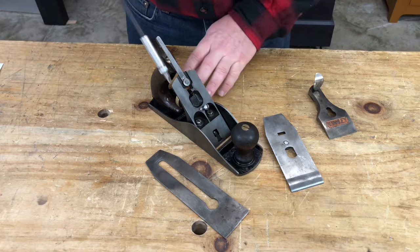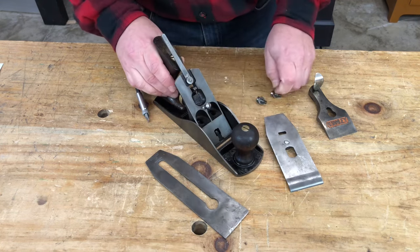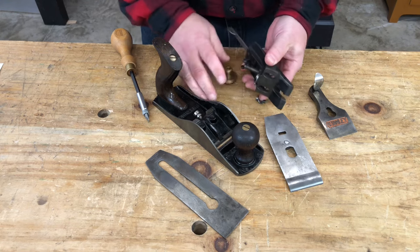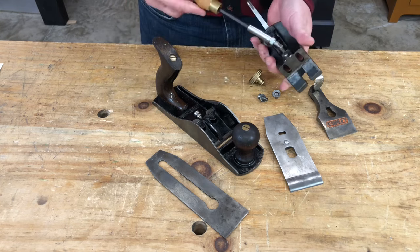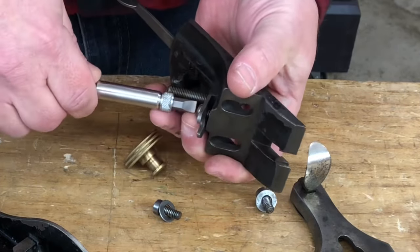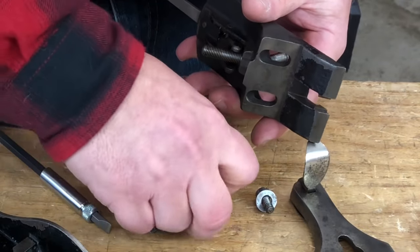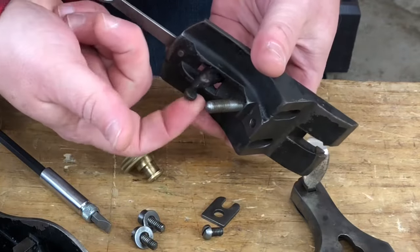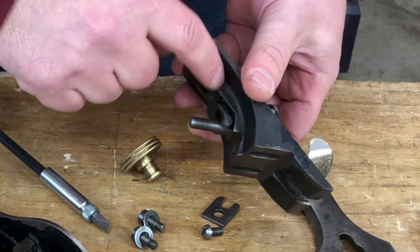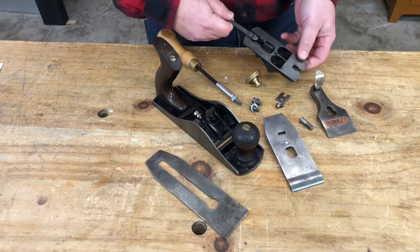Next we'll remove the frog assembly by loosening the two screws that hold it to the main casting. We can then remove the frog assembly, unscrew the depth adjusting wheel, and remove this small piece that helps with adjusting the position of the frog in the plane. The yoke, which is for adjusting the depth, is usually pinned in place, so we'll leave that. We can also remove the screw for the lever cap — that is the complete frog assembly disassembled.